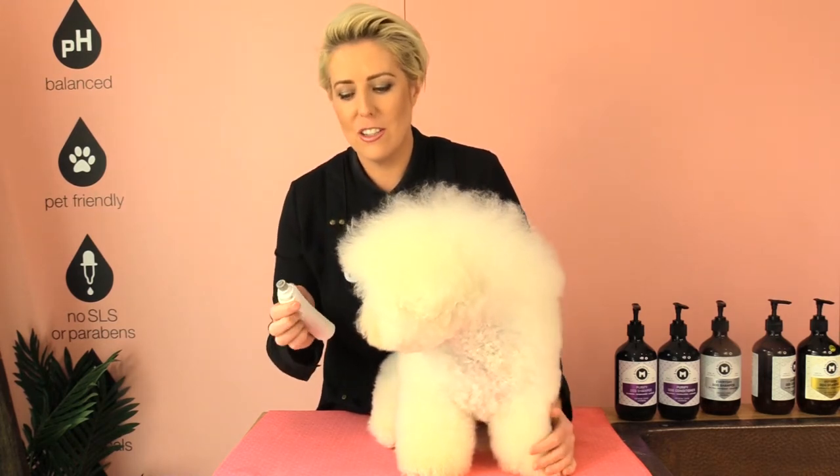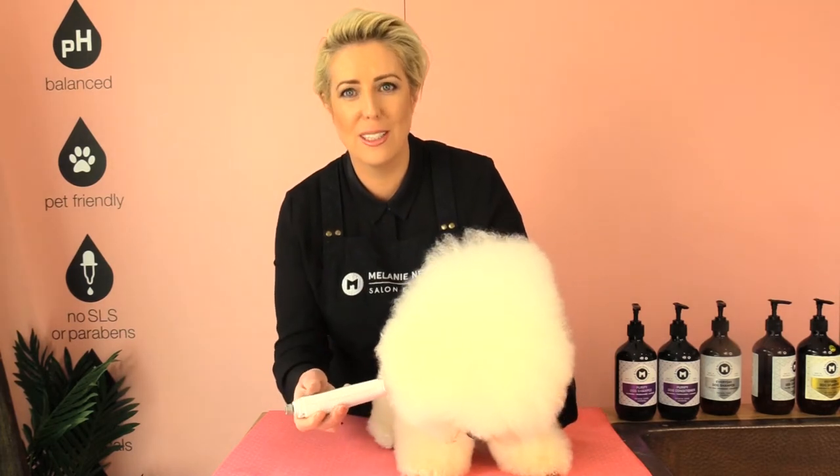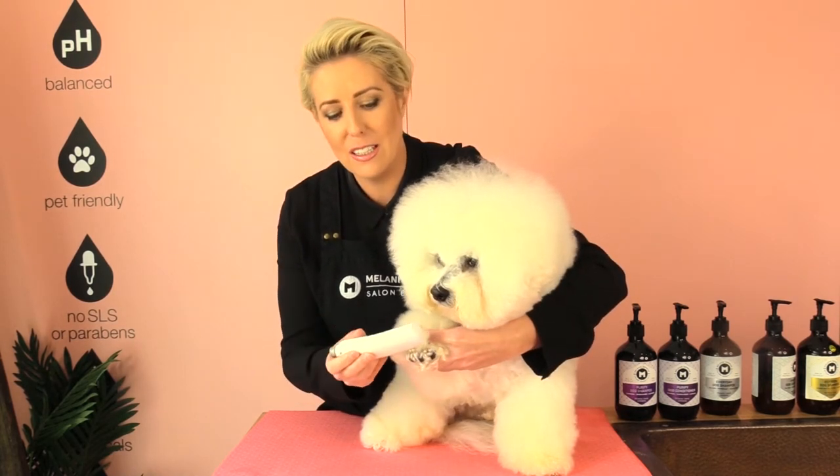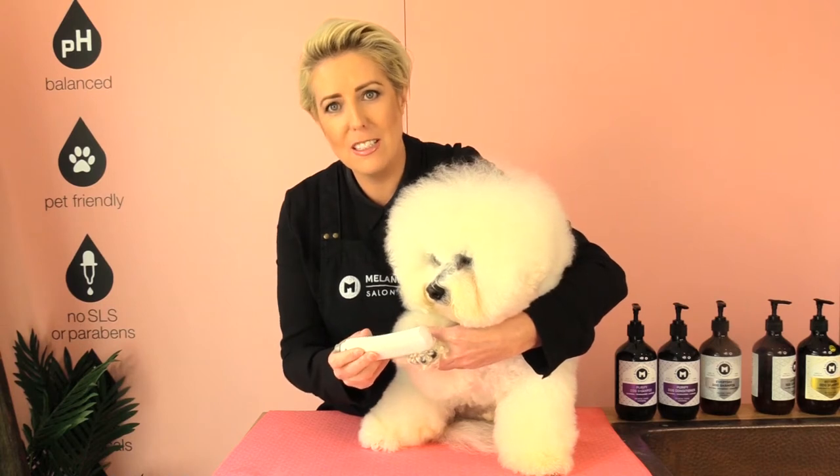If your dog is a little bit sensitive to the noise of the nail grinder, it's important to start the conditioning process straight away. Just turning it on and showing him what the tool is, and even when it's on, just lifting up his front leg — that will start conditioning him to the process of what's about to happen with his foot. Even holding it to the foot will start getting him used to that grooming process. Just do small steps at a time, there's no need to rush it. Dogs need to be taught how to be groomed and how to behave.